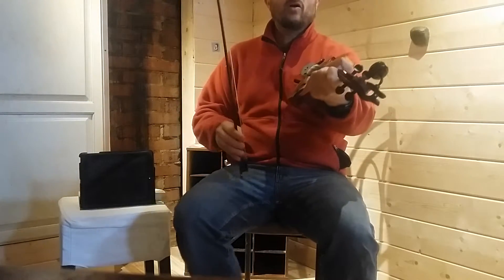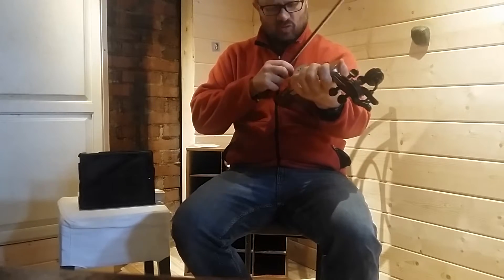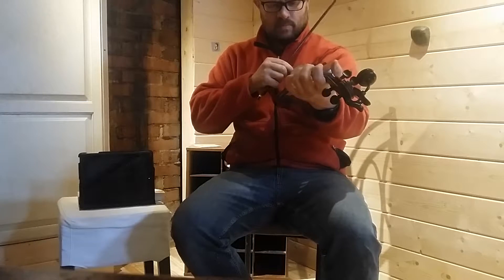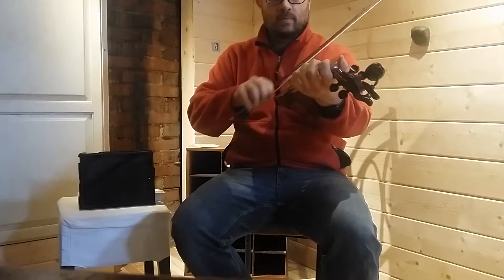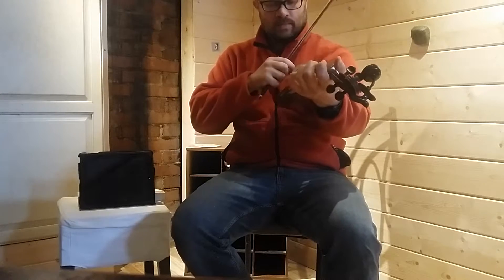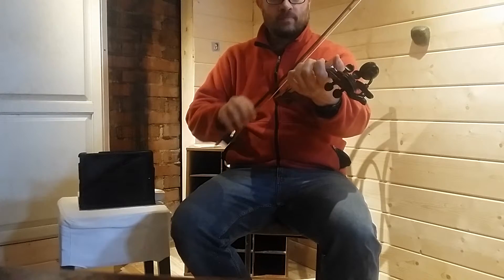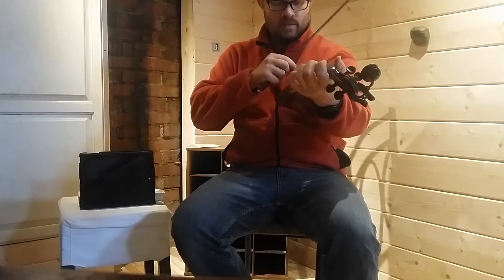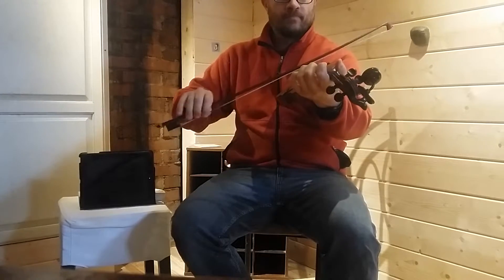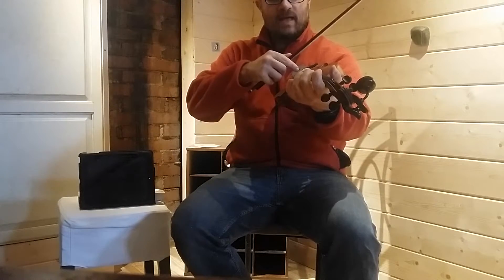Now remember, the final test is always with the bow. So that's a little bit off right there. So that's A, E, A, E.